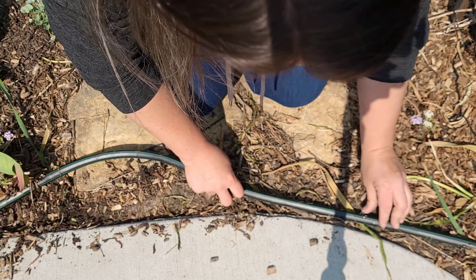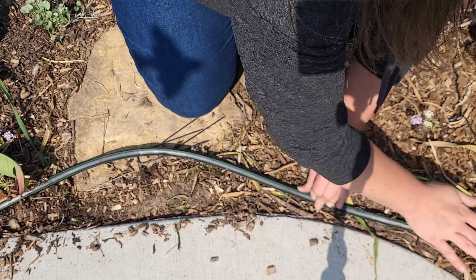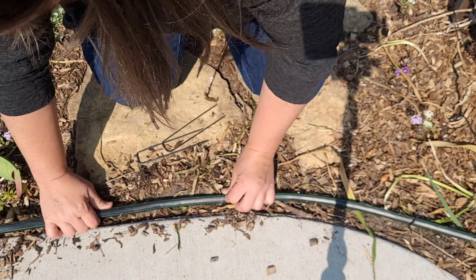I'm just going to run it across. I will need to make a bit of a trench here to set this drip into the ground, but for right now this will have to do.